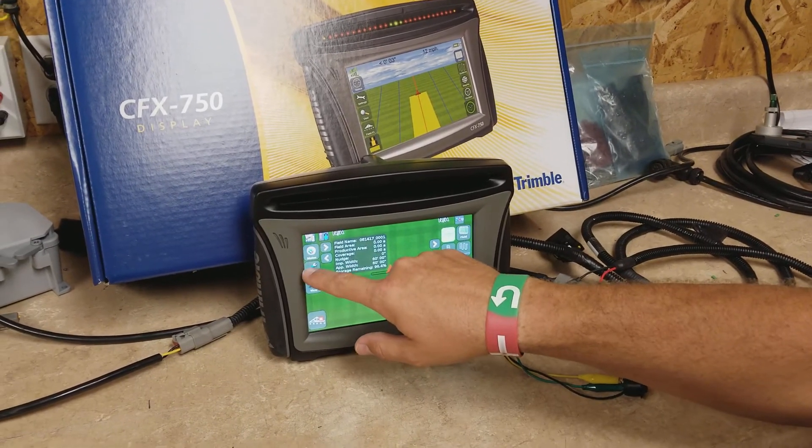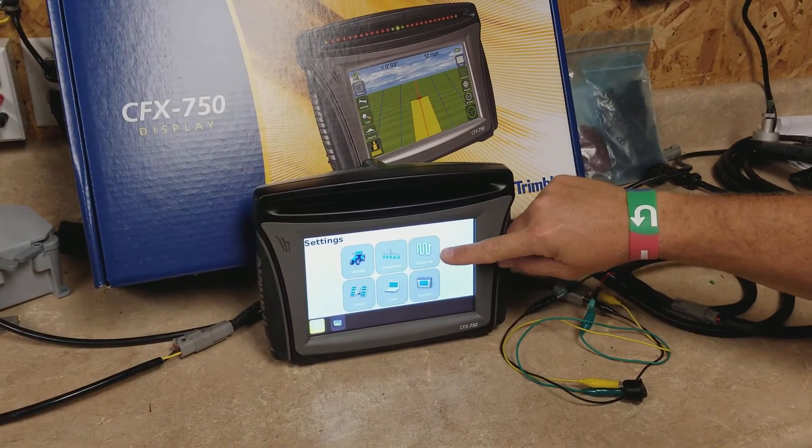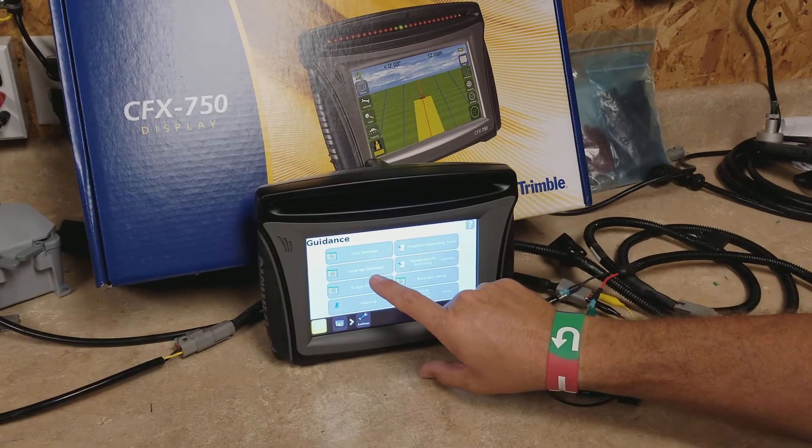Let me show you how to set up the display for that. We're going to go into our settings, then go to guidance and then coverage settings.